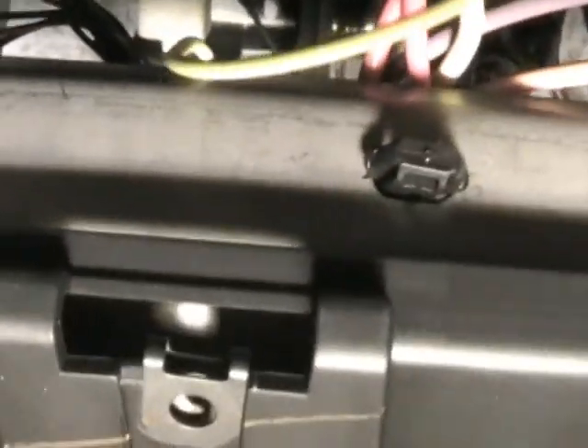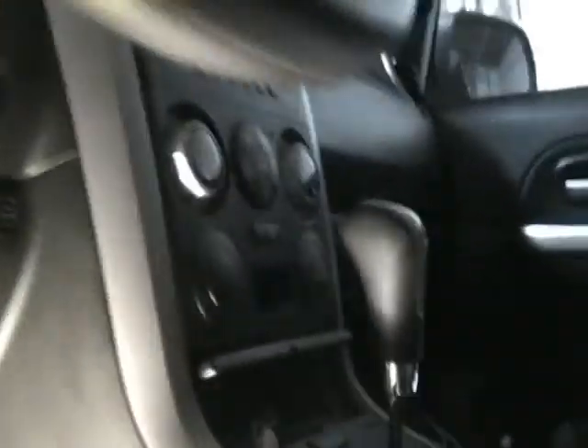When you touch your brake, the brake lights come on. That same signal is going to tell the automatic start to turn off. So if somebody busts the window and jumps in thinking they'll drive away, they're going to have to press the brake — and when they press the brake, the car is going to die. So they're back to step one.